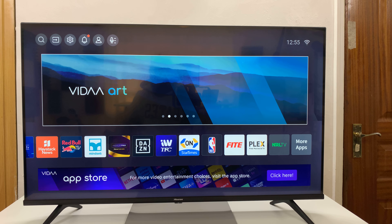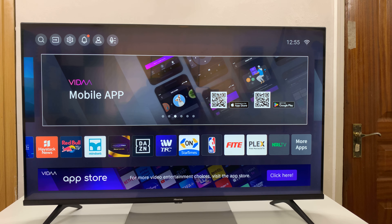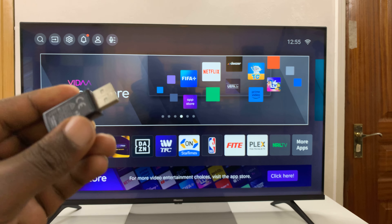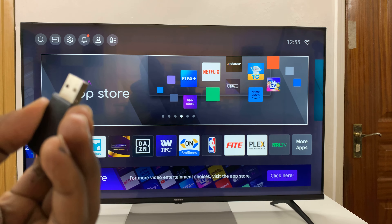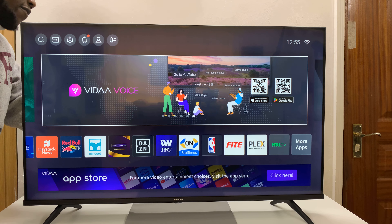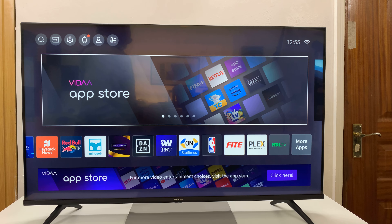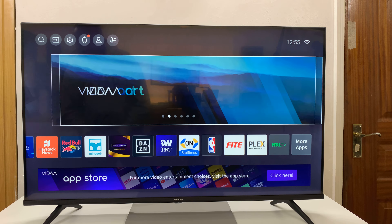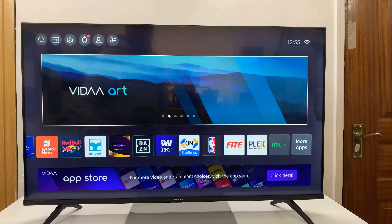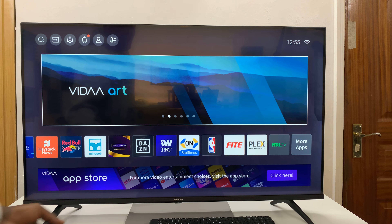Fortunately, this Hisense Smart TV has USB ports — some have two, and this particular one has two, though yours might have one or two available. Simply plug the dongle into an available USB port. I have two at the back of my TV, so I've plugged the wireless receiver in there.